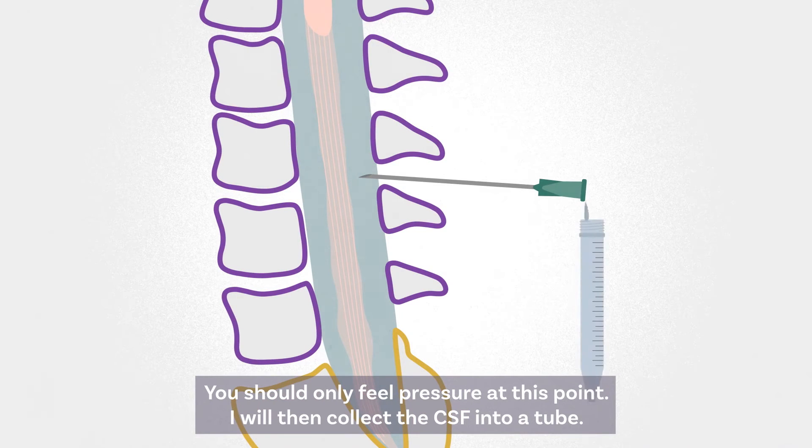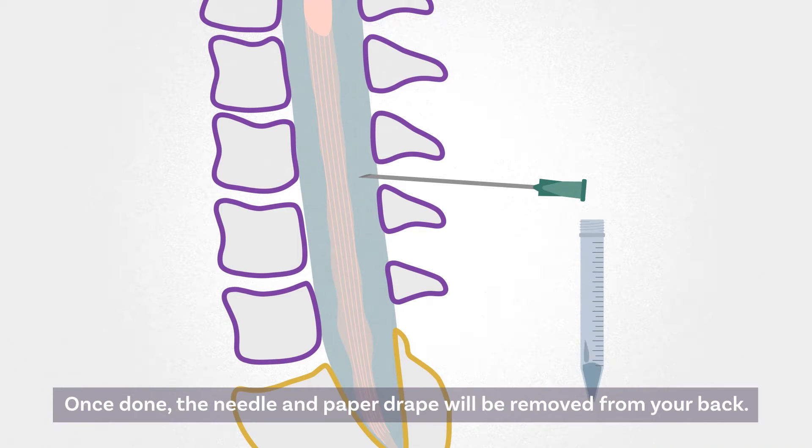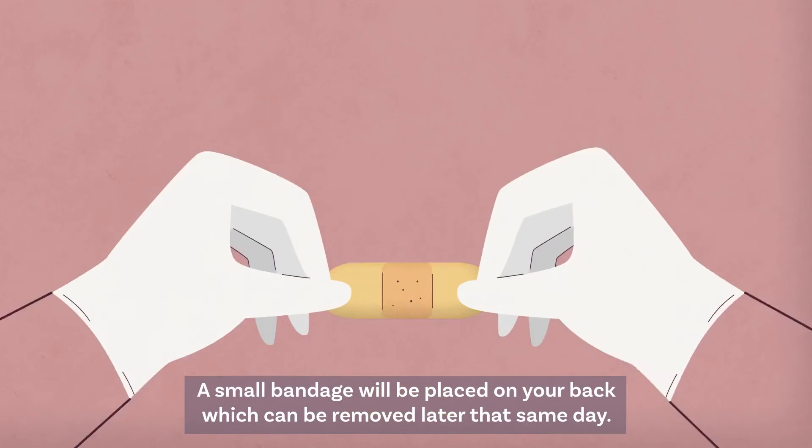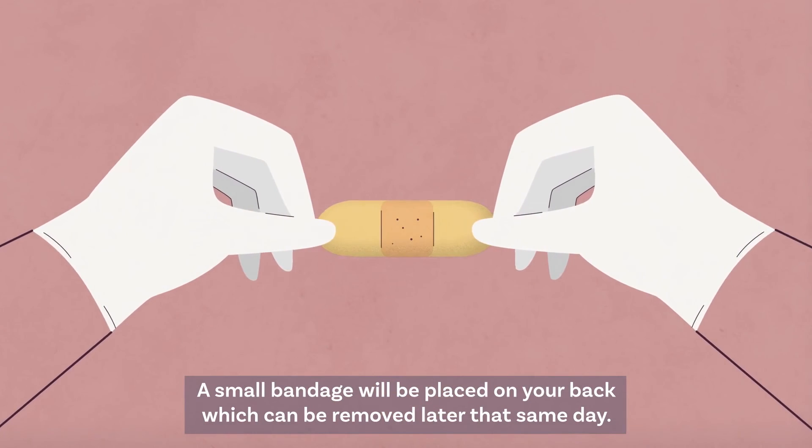I will then collect the CSF into a tube. Once done, the needle and paper drape will be removed from your back. A small bandage will be placed on your back, which can be removed later that same day.